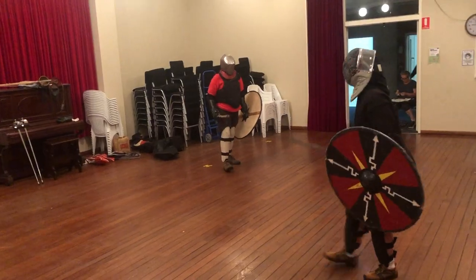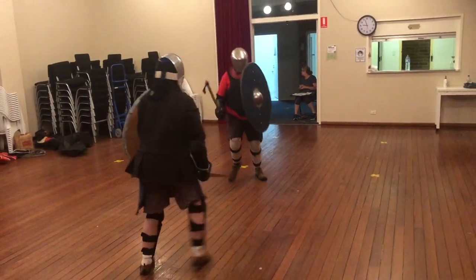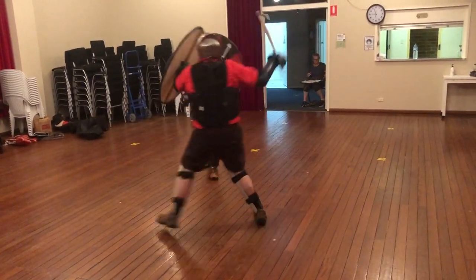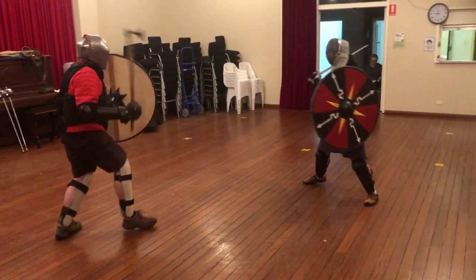I've had a request to talk a little bit about this video and explain exactly what's going on. This is just a casual fight with Bob, who's been doing sort of dark sword and shield stuff for a while now.